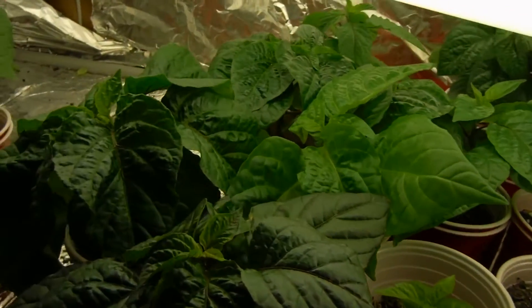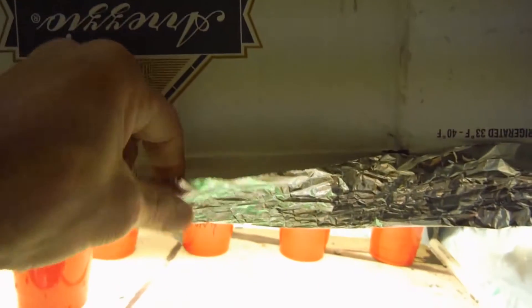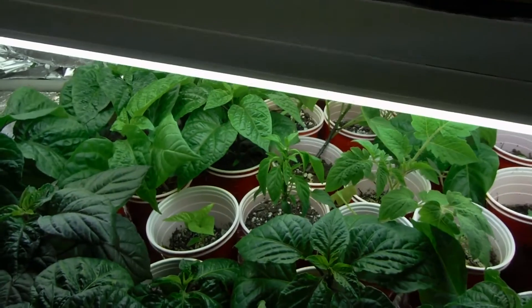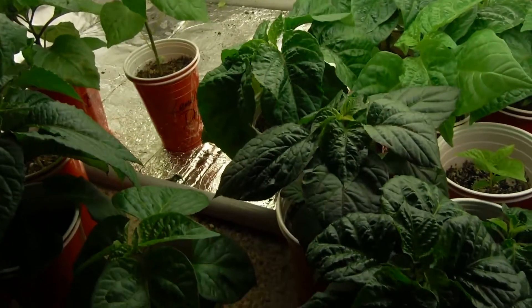If you're thinking 'I wish I had an indoor grow tent' — it's literally a cardboard box with tin foil around it and PVC pipe holding the whole thing up. You can definitely afford it. I made it for like 10 bucks.